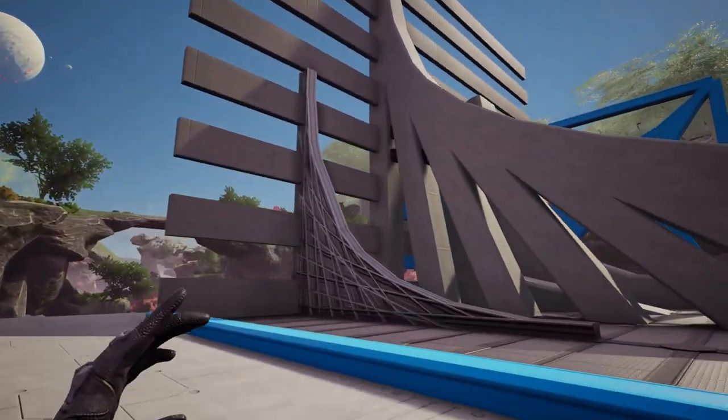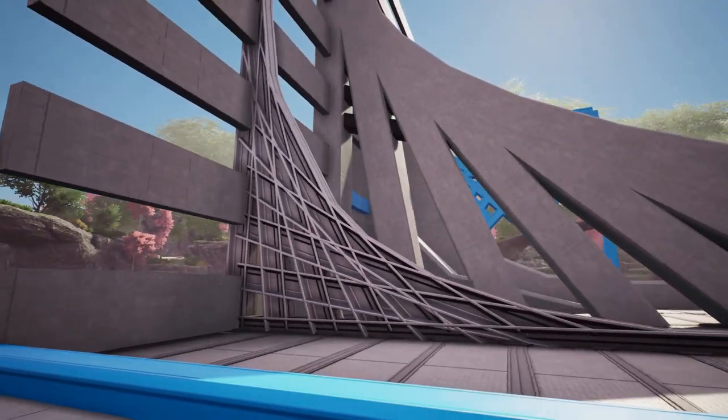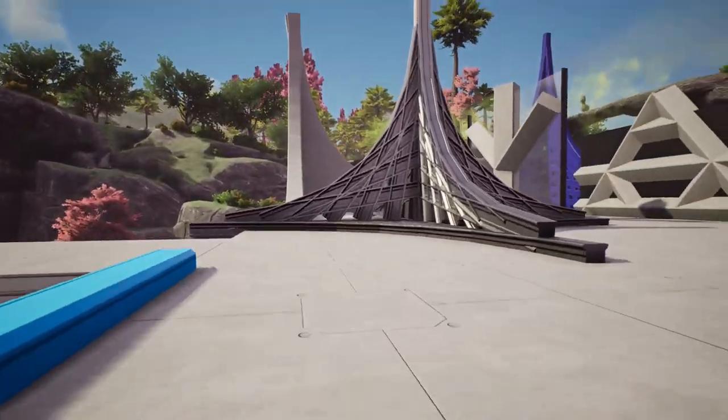Alright, the variations. The variations are fun. This is the first variation — it's the exact same design, just using steel beams instead, and those look really cool.